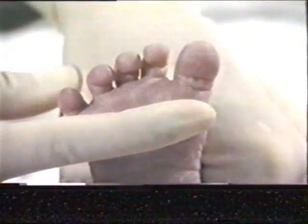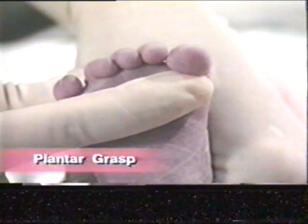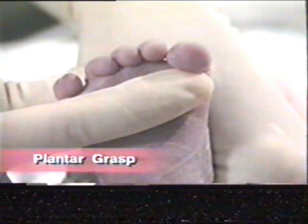The palmar and plantar grasp are reflexes that are elicited when the evaluator places their finger firmly in the palm of the hand or ball of the foot. As you can see, the normal reflex is curling of the fingers or toes.